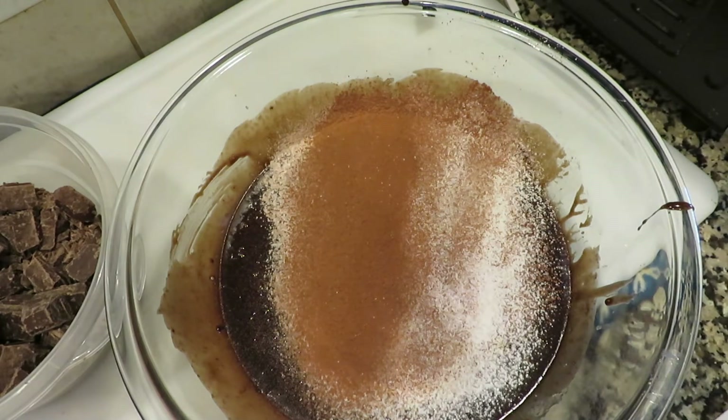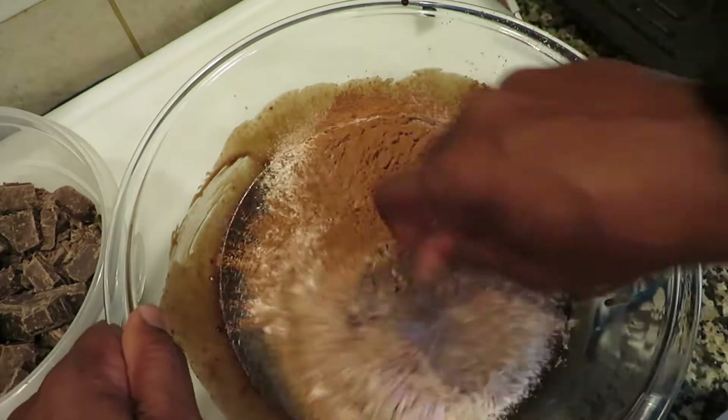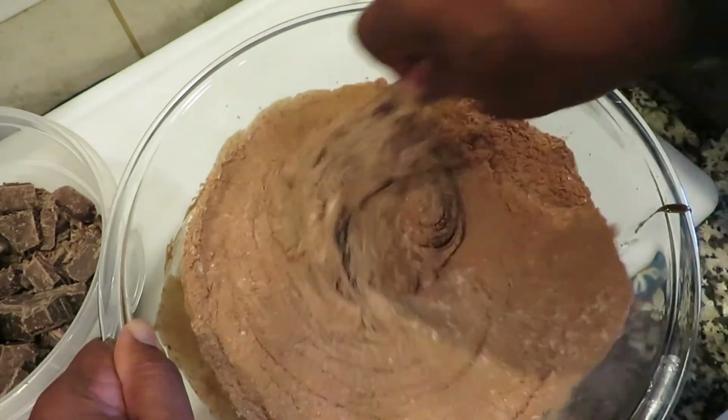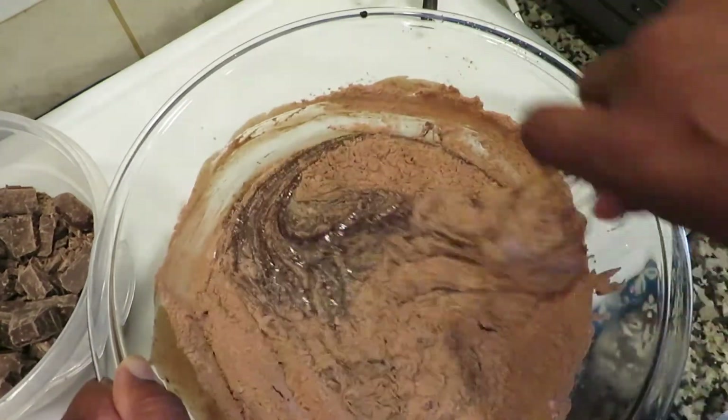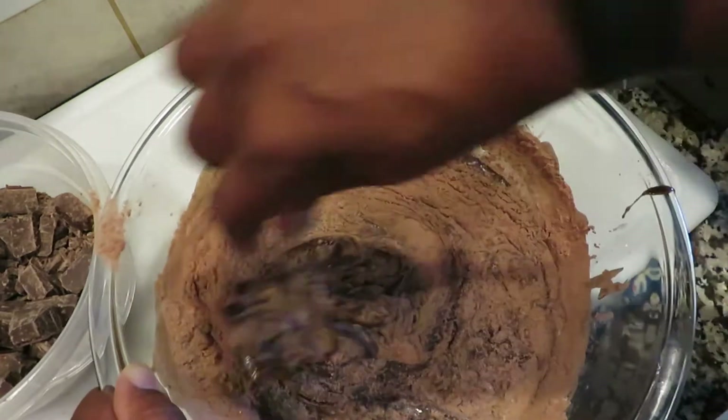Once we get that in there, we're gonna mix it. Mix this in there — oops, some of it came out but that's okay.